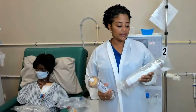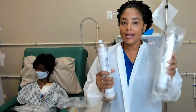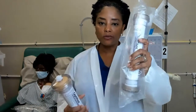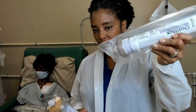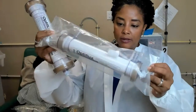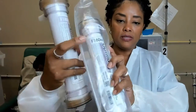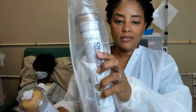Let's talk about the supplies. We're going to start with the filters — the dialyzers. Here I have two different filter sizes. They come in a plastic bag like this, and they come sealed, so this is a sterile filter. Here you will see the F160 NR.